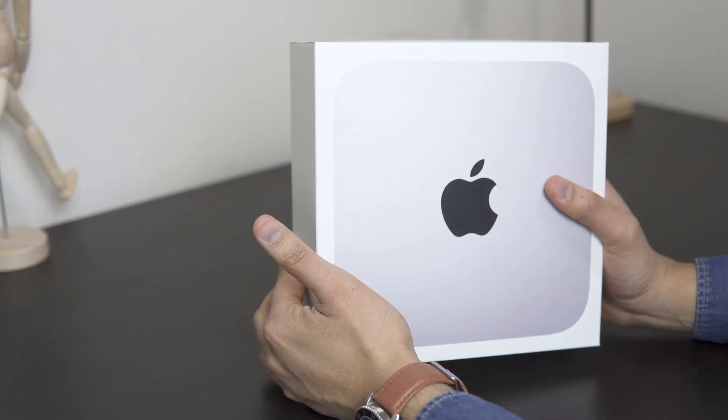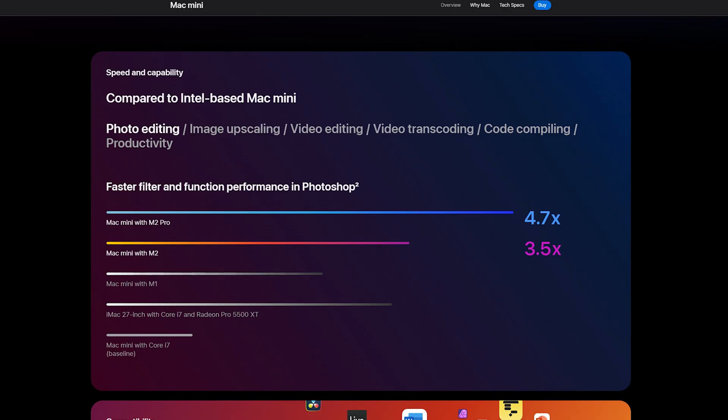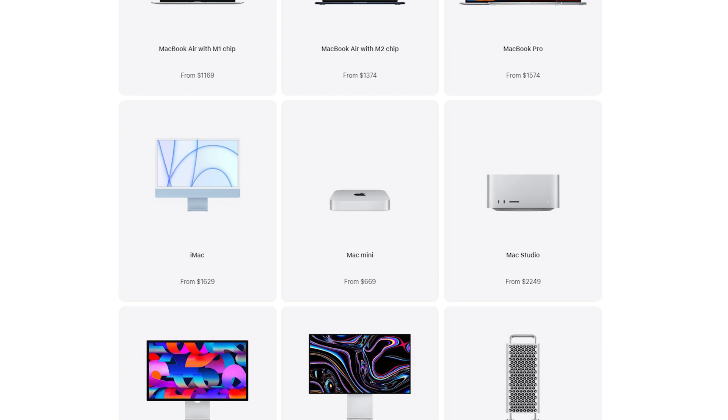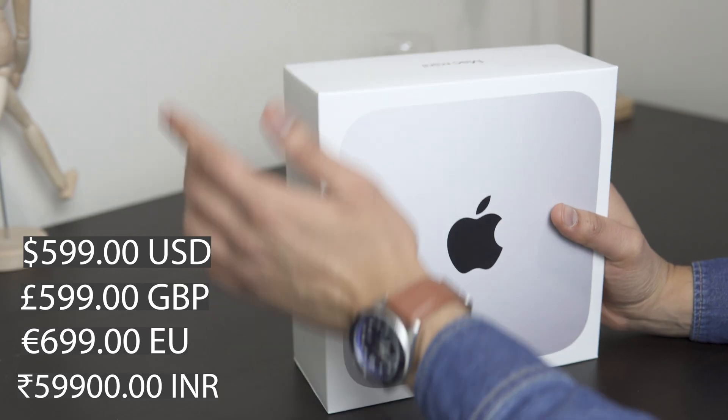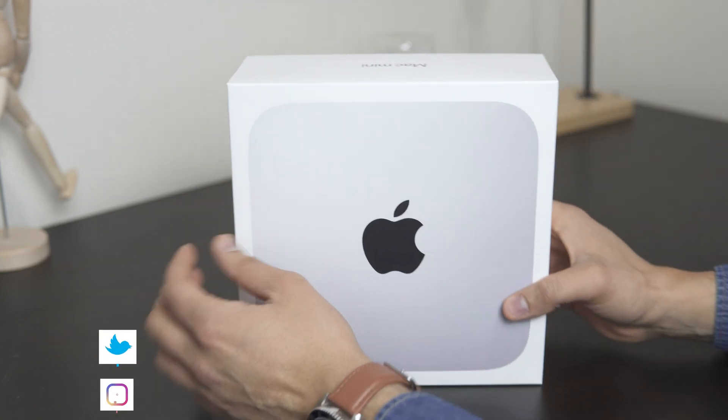On January 24th, Apple released the new Mac Mini with the M2, and I just had to get my hands on it because it was so cheap. I only paid $6.99 plus tax — that's Canadian, which is actually $5.99 USD. I'll put the other price equivalencies on the screen, but let's get straight into the unboxing.